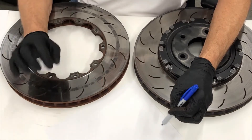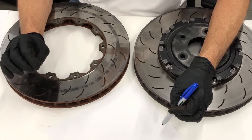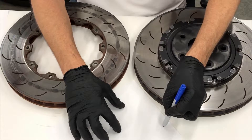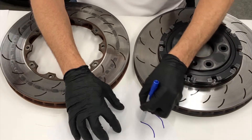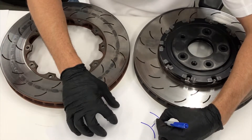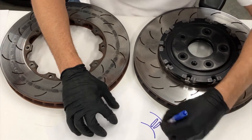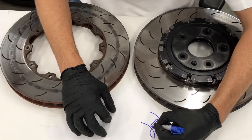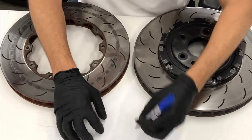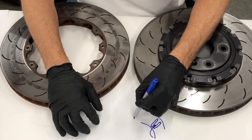There are three common vane designs that brake rotors are made with. Typically on a one-piece rotor on most cars, we have a straight vane design - the veins are straight and radially arranged all the way around the rotor, so air enters the rotor and travels out. That works reasonably well for a street car. The second type would be called a pillar vane design, which is what we see on this Brembo disc.